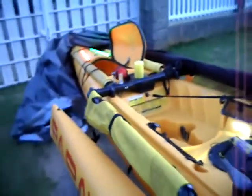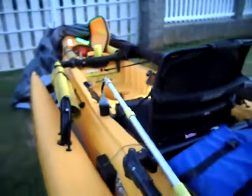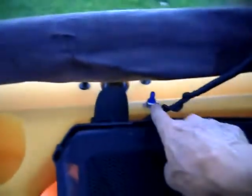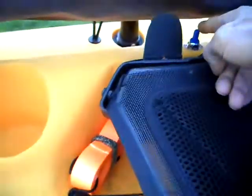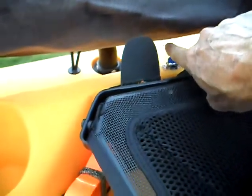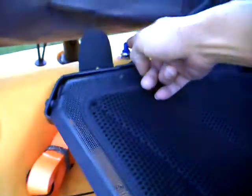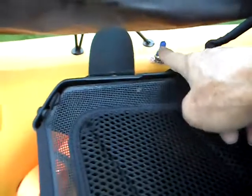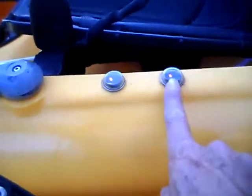Oh, I forgot to show you something. There are two rocker switches — this is my switch for the bilge pump. If I switch it to the back you can hear it, it's on manual, and if I turn it to the front it's on auto. I also put a rubber cap on it to make it waterproof — same thing with the rocker switches.